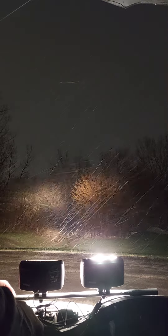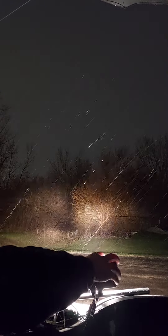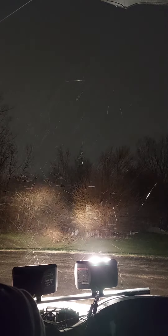I don't know if you guys can see, there's a slight difference in vision. The one on the right — this one — and the lower. There's a slight difference in vision. The one on the right, it's brighter.